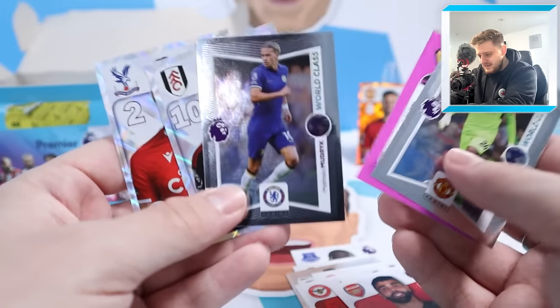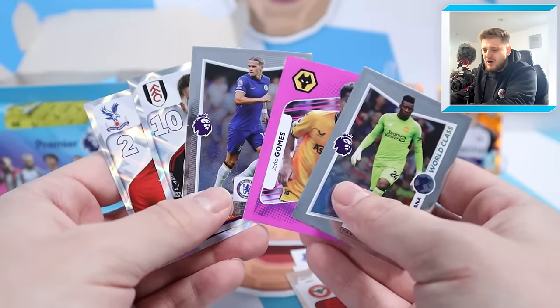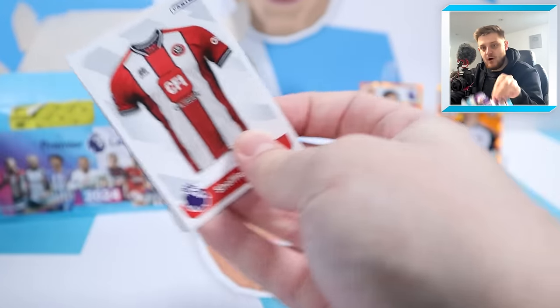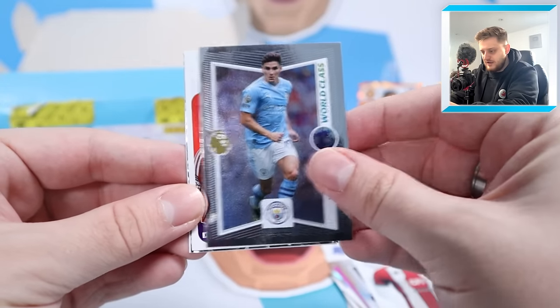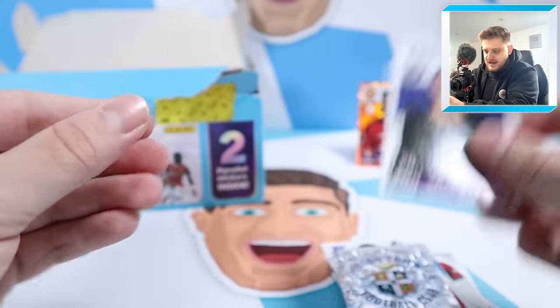Two captains, two World-class and a one-to-watch - four out of five, pretty much five out of five! Let us know in the comment section - have I just got one of the ultra-rare packs where you get five shinies? Sheffield United's badge, world-class Julian Alvarez - that's lovely - Serge Aurier, the Luton badge and Petrovic. I thought there was an extra sticker in there, but maybe not.